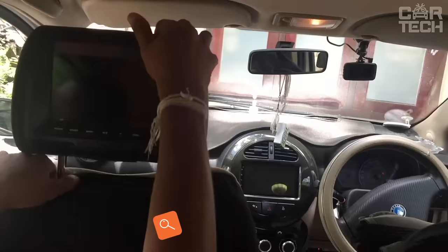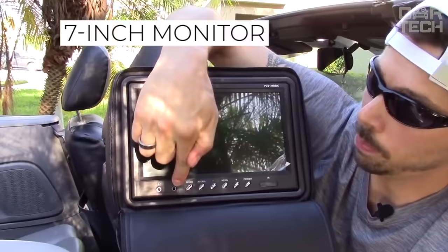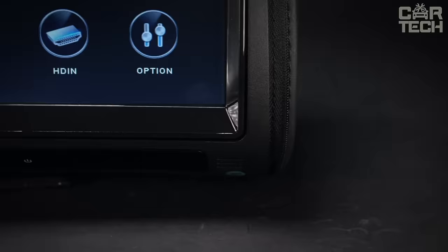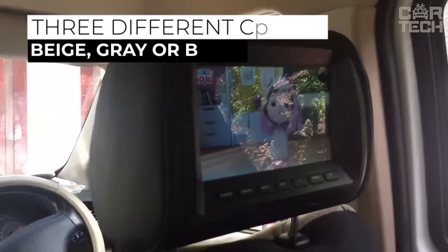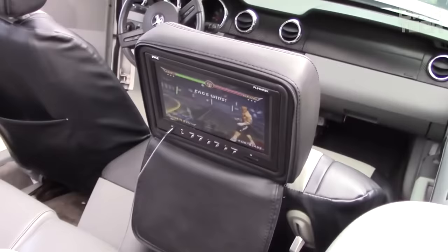Headrest with monitor — this thing will bring your car closer to the premium class. A headrest with a built-in 7-inch monitor and speaker, as well as USB and FM support. The device can play SD cards in all popular video formats like AVI, MP4, MPEG, MKV, and others. You can choose the headrest to match the color of your interior from three colors: beige, gray, or black. The package includes the headrest itself, the necessary wiring, remote control, and of course the manual.